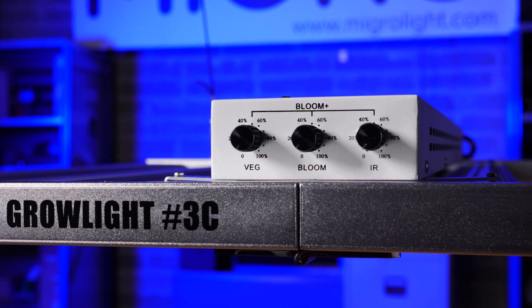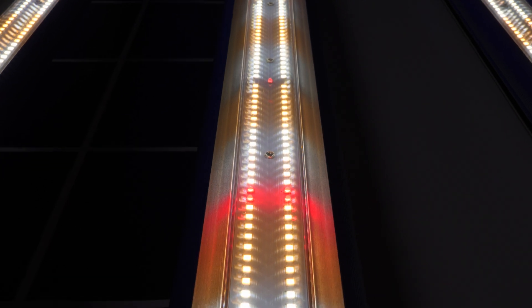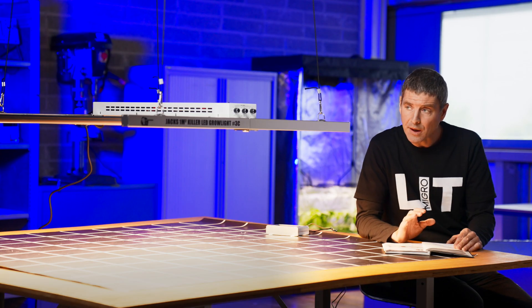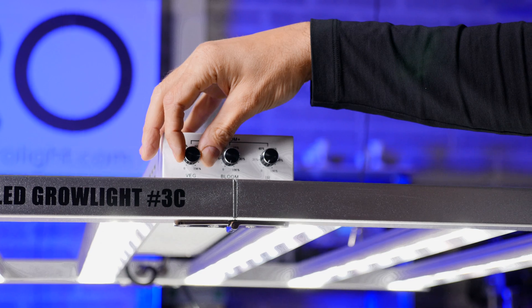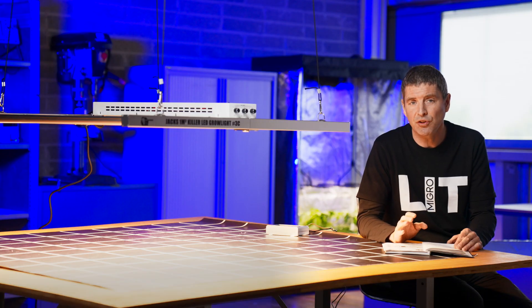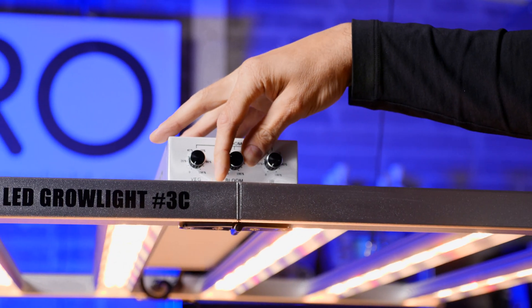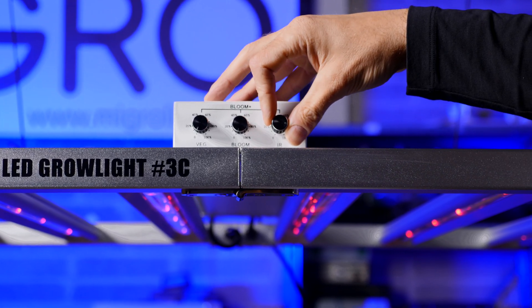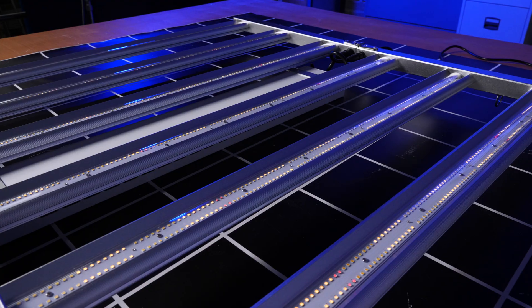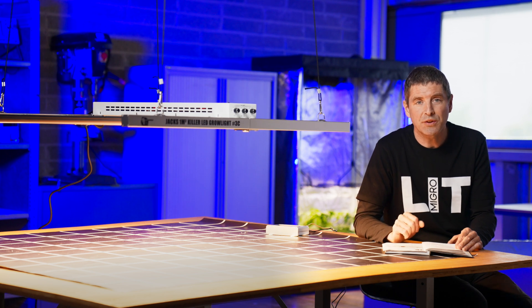It's got all the things you would want in a high performance light: a solid MeanWell driver, high quality LED driver, and Samsung and Osram LEDs that should perform well. It's got adjustable spectrum features — a veg mode where you can increase the blue in the veg stage of growth, as increased blue gives shorter and denser growth. Then you can switch it over to bloom with additional infrared channels for the flower stage to maximize power output. Red is more photosynthetically efficient, and you've got infrared for those who want it for the flowering stage.